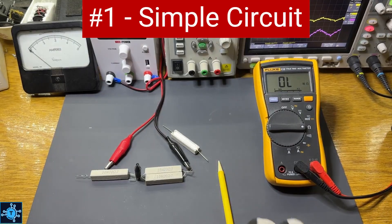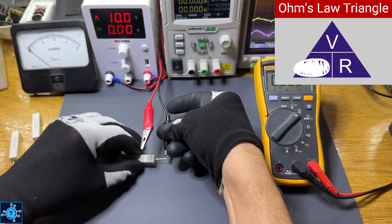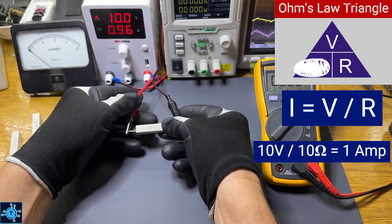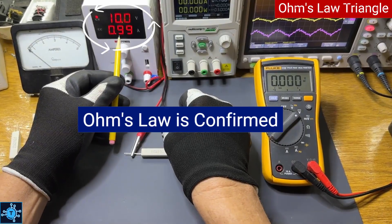Let's start simple. I'll connect a single 10-ohm resistor across a 10-volt supply. To find the current using the triangle, we cover up I and we see V over R. That's 10 volts divided by 10 ohms, or 1 amp. And notice the power supply — sure enough, it reads right around 1 amp. Perfect confirmation of our calculation.